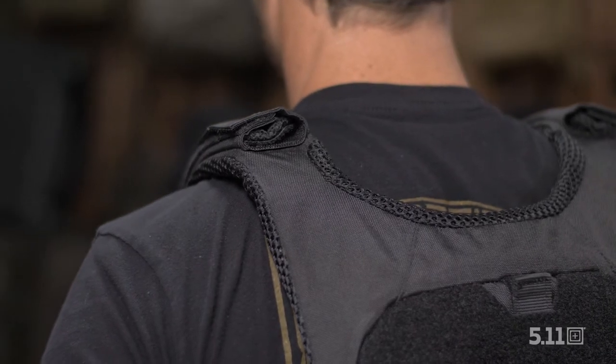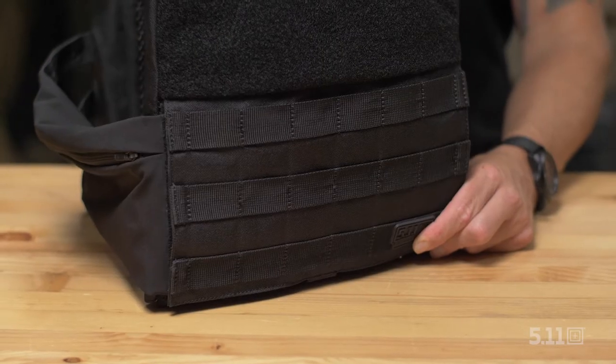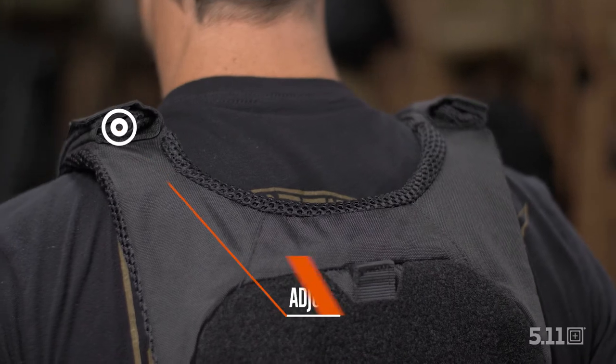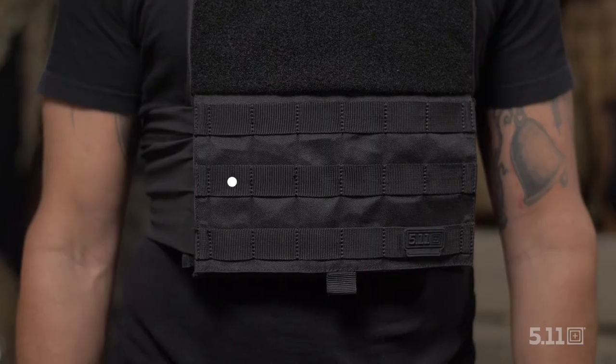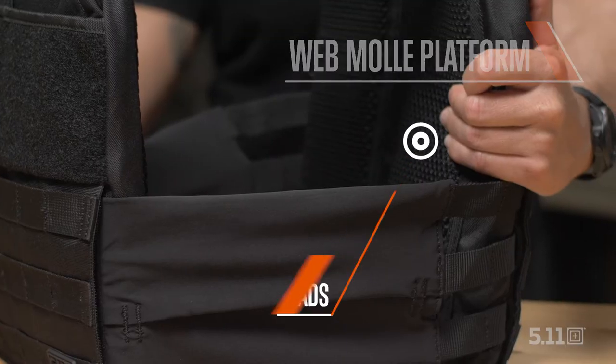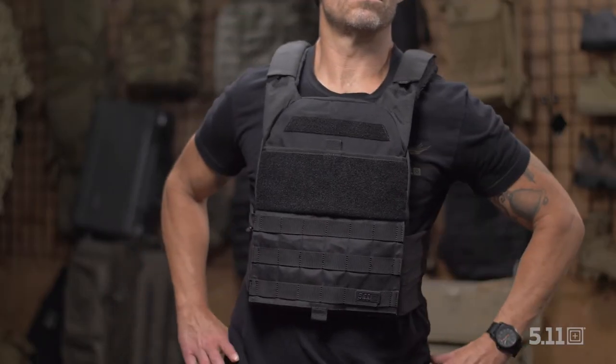Our TAC-TAC Trainer Weight Vest is specifically designed for those who want to intensify their strength conditioning. With adjustable yoke shoulder straps, a stretch cummerbund with pockets, webmole platform, and breathable mesh body pads, you've got a workout companion designed to mimic your professional gear.